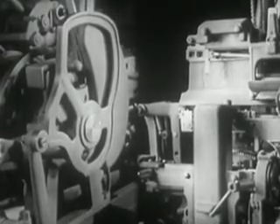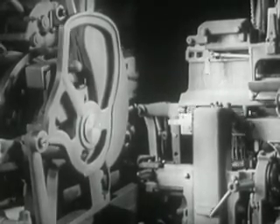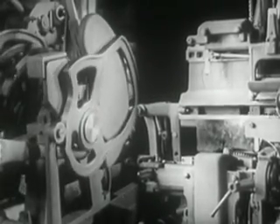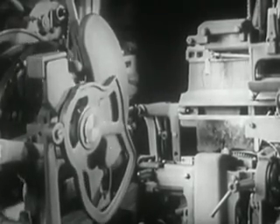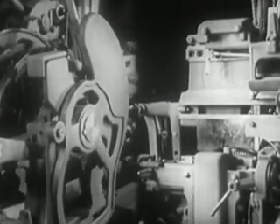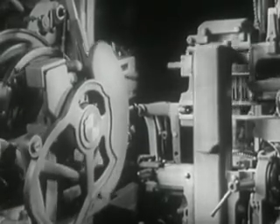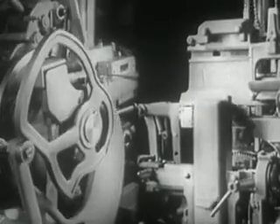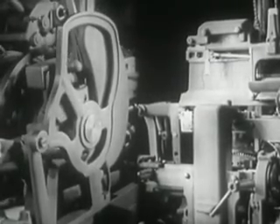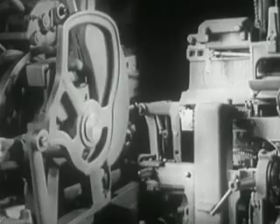The cam makes the elevator descend to the vice cap and holds it in casting position. The cam next raises the first elevator to the intermediate channel for the transfer of the mat. Then the cam permits the elevator to return to normal position. Here are the other parts which, with the cams, make up the casting.